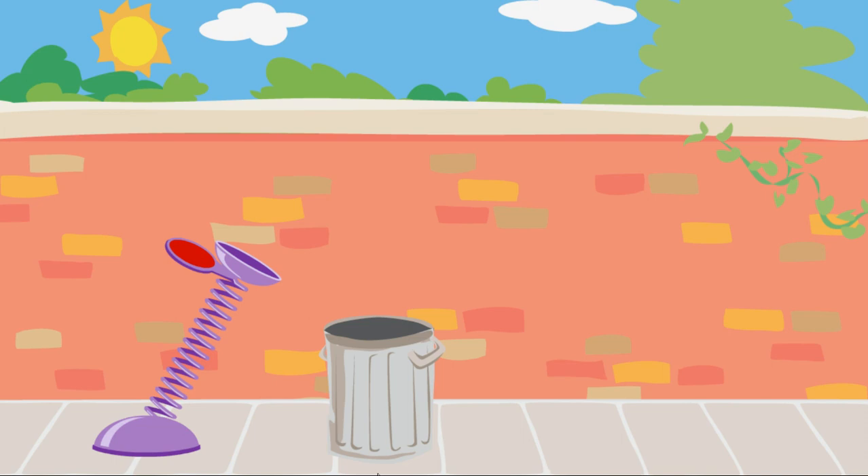To launch trash into Oscar's can, click on the spring and pull it down. Way to go! You'll use just the right amount of force to get the trash into Oscar's can.